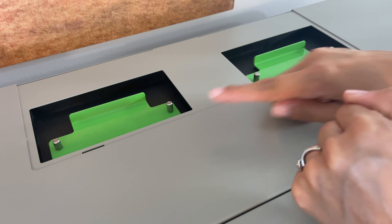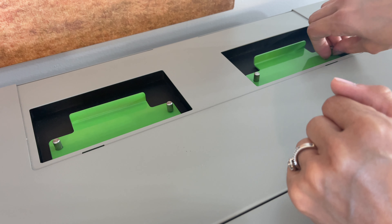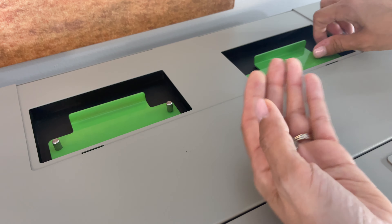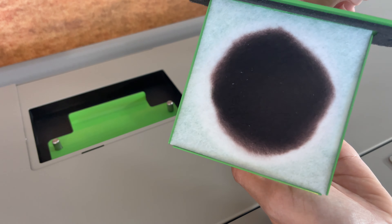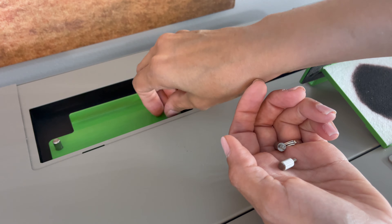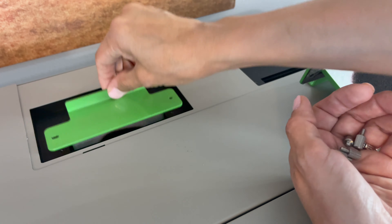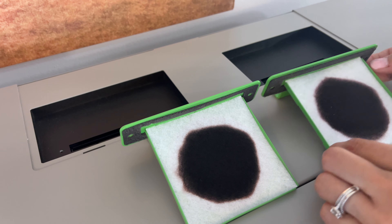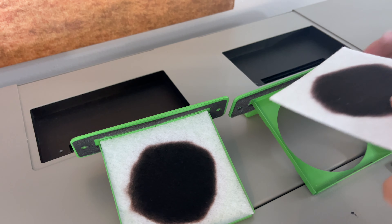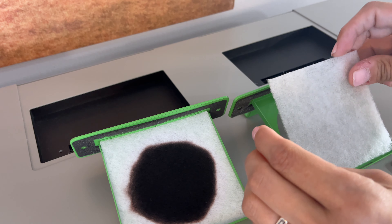These are the two fan filters that you're going to replace. You do the same thing — take the little knobs out and just replace them with the new ones.